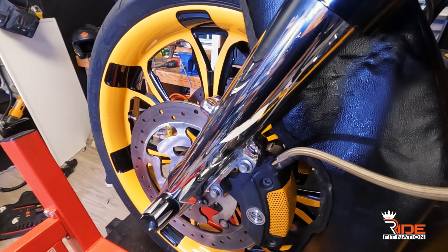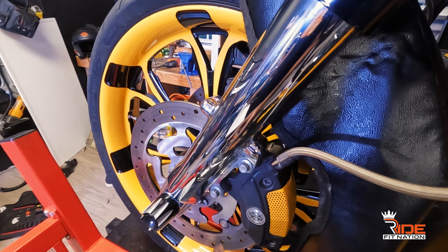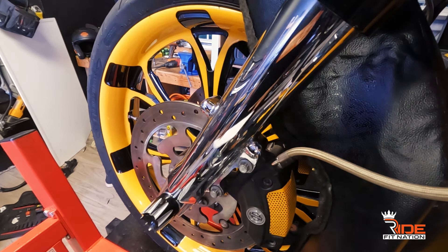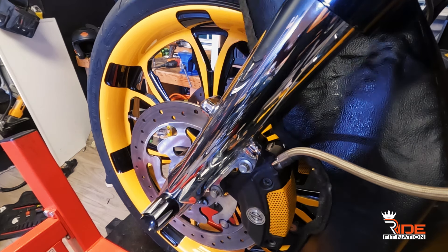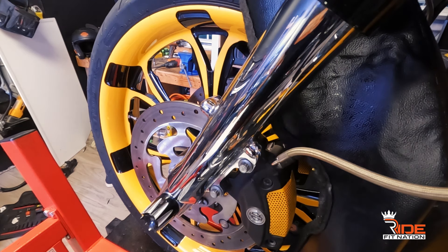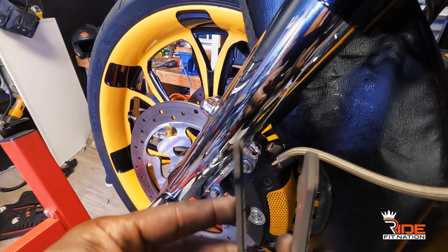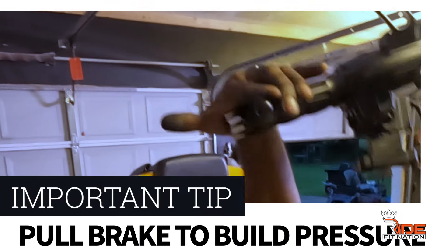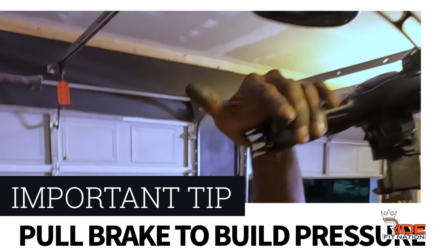That's how you change your brakes. I already did the other side. This is a non-ABS system so there's no ABS module needed, but if you have ABS there's a piece that goes right back in this spot. Remember: when changing your brakes, don't press the lever because that's gonna push your pistons all the way out. If you do press it with the pads out, you'll have a serious problem — so be careful.